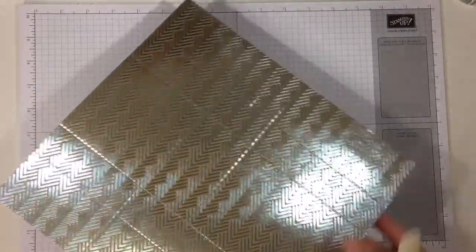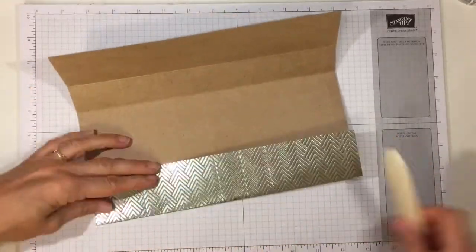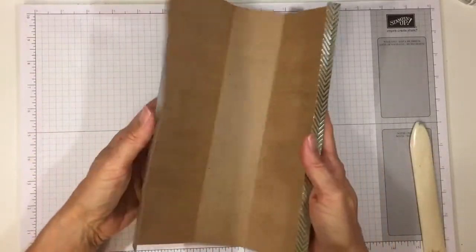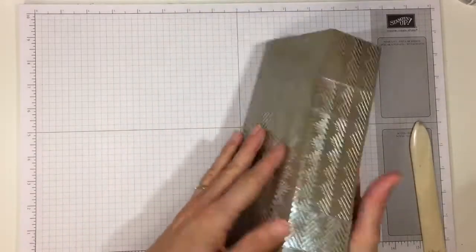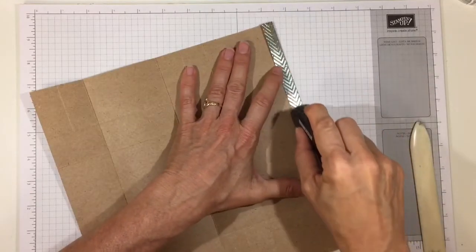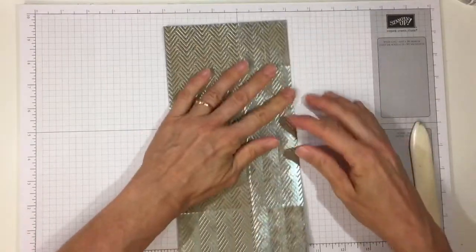We'll go ahead and fold and burnish all of our score lines except the partial ones — you don't need to do the partial ones yet. That little half-inch edge down there is going to be our glue line and we're going to go ahead and glue it together — it makes kind of a rectangular box. Go ahead and use Fast Fuse or Tear and Tape. You want something very strong, especially with the foil, because sometimes other adhesives won't hold the foil on the paper. Because this is even-sided, if you keep that one down and press it, it should line up pretty well.